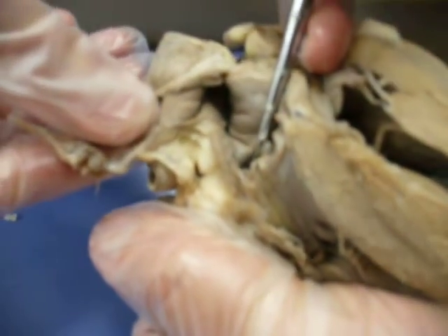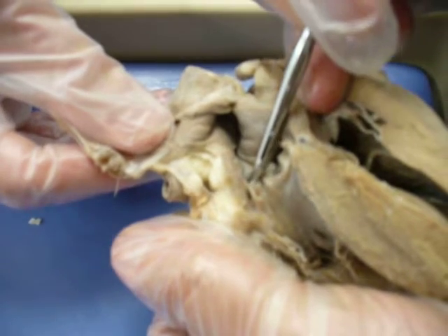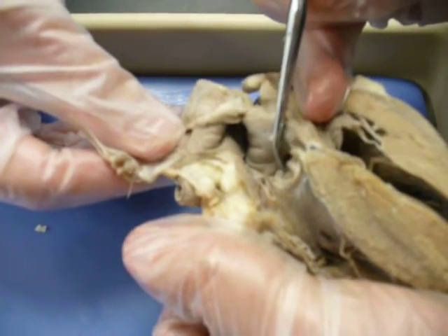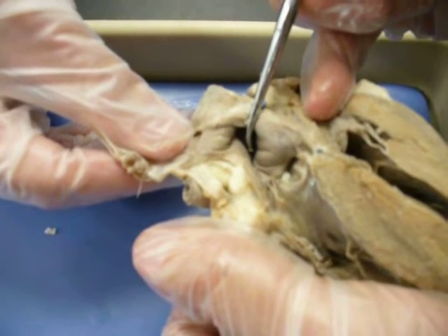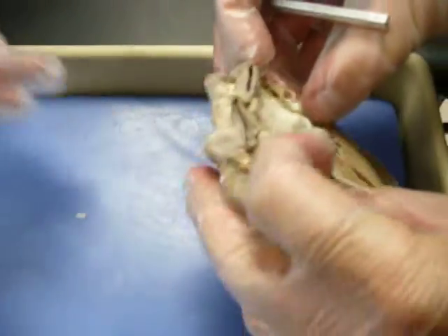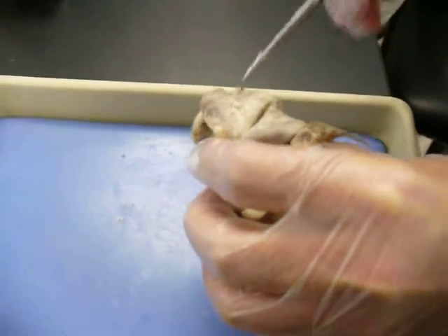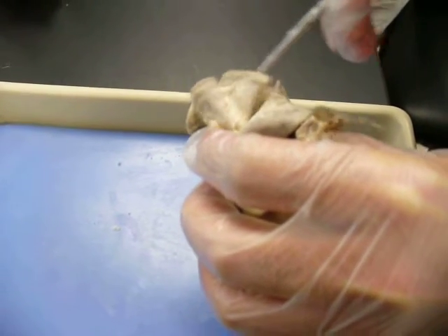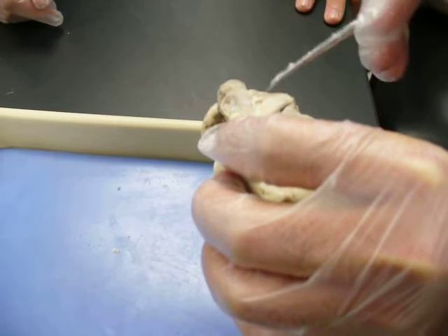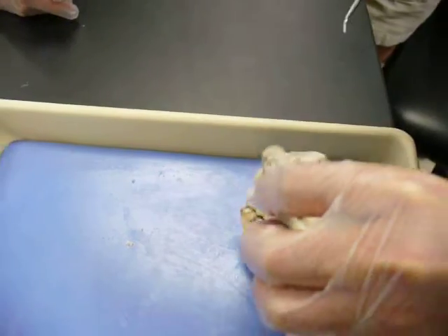That opening right there — see that dark space? That's the opening to your coronary arteries, right past your aortic semilunar valves. There's one on this side as well. Blood comes up through the aorta and out through the brachiocephalic, then through the ascending aortic arch. Then you also have the left common carotid and the left subclavian, which are not pictured and which you won't be tested over.